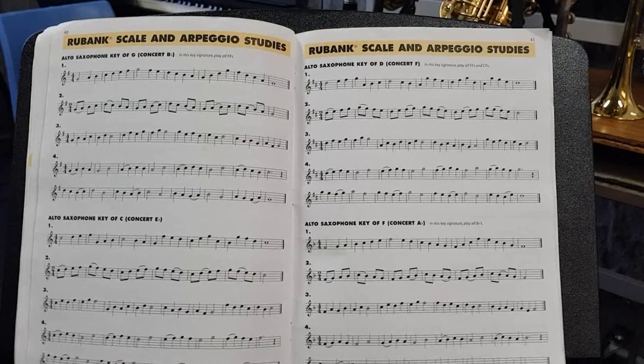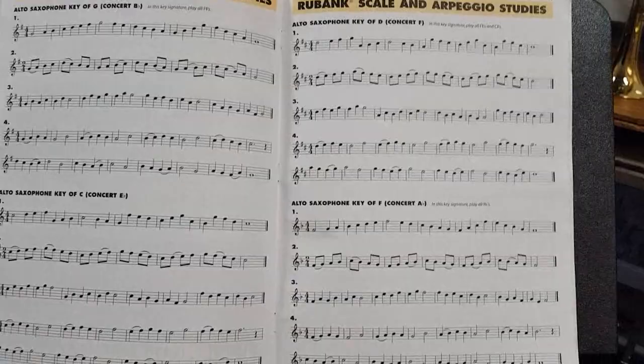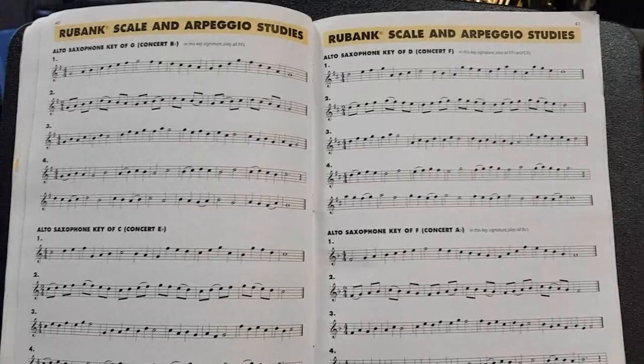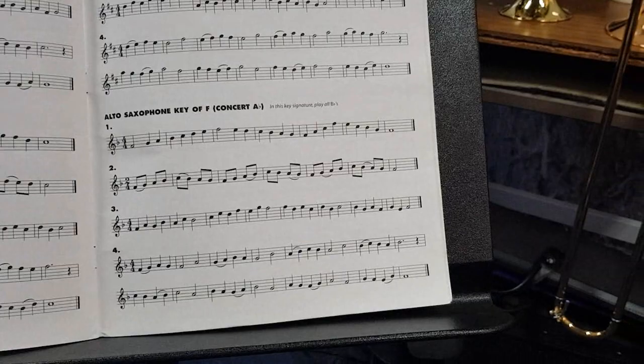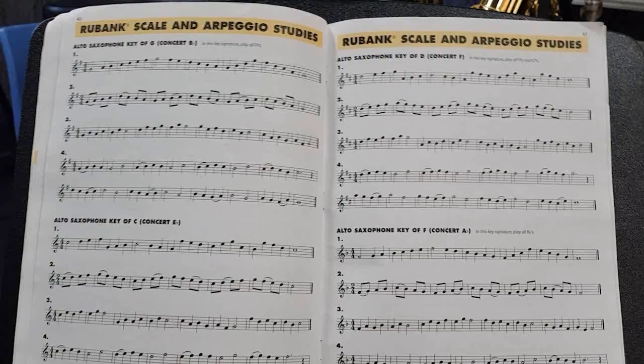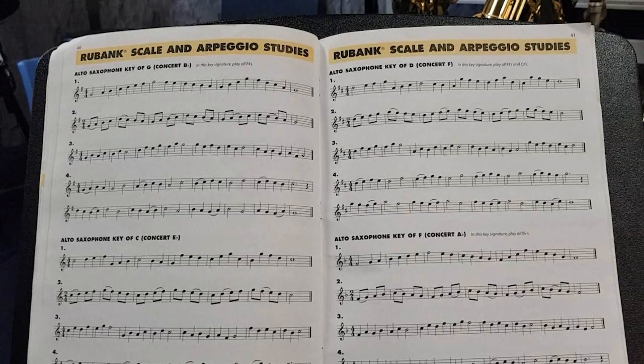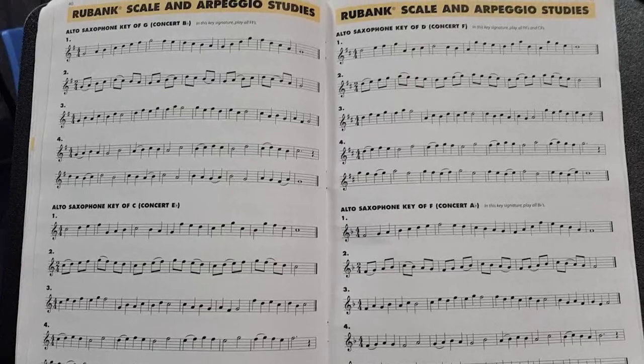In the very back part of our book, we have the Rubank Scale and Arpeggio Studies. All of your students should be starting these scales if they haven't already finished most of them. We have four exercises for each different key. There are only four scales on this page, but there are more if we turn over the page, and of course there are more in book two. I suggest that you start your practice session with one of these exercises before getting into your song exercises. This is not only a great warm-up, but it's a great way to learn our scales and to get them underneath our fingers tightly.